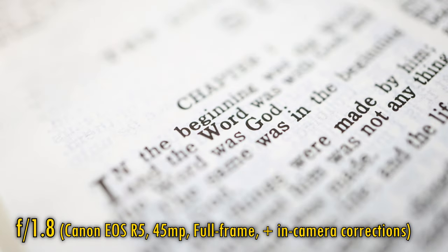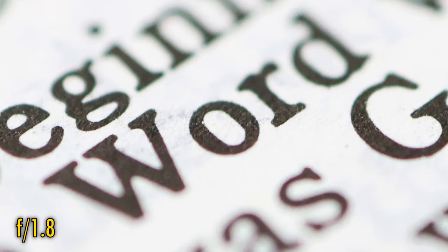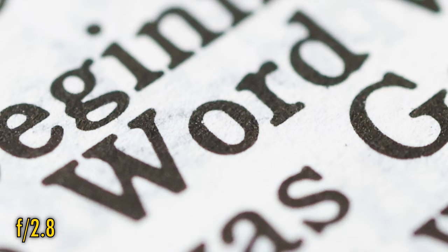Finally, related to bokeh comes longitudinal chromatic aberration. At f1.8, we see some pink and green color fringing emerging on bokeh highlights. Stopped down to f2.8, and it's mostly gone.